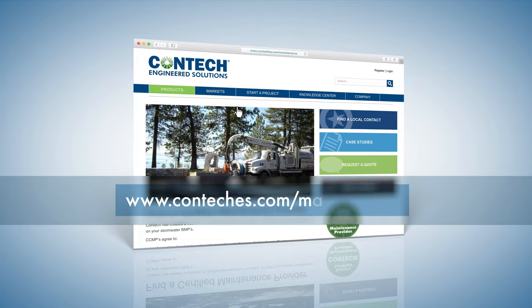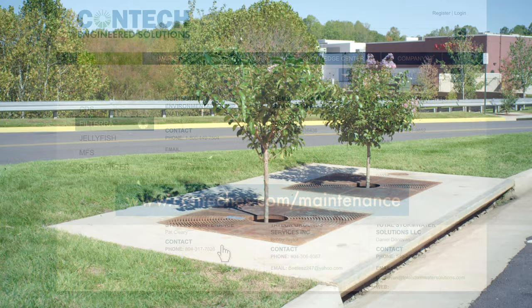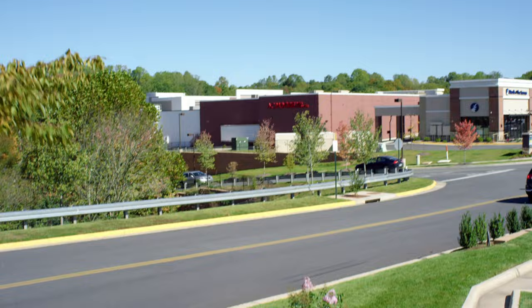Please visit www.conteqes.com/maintenance for more information about maintaining your Conteq BMP or to find a certified maintenance provider. The Conteq Filtera system — the most innovative and easy to maintain biofiltration system.